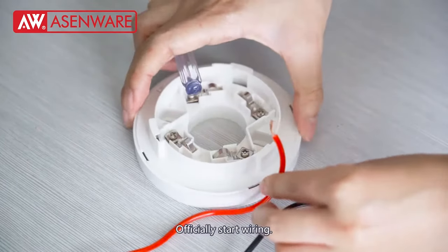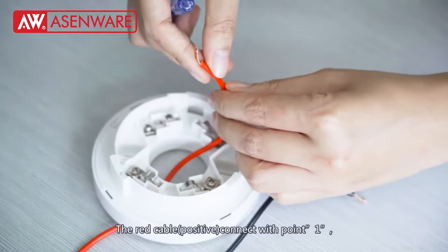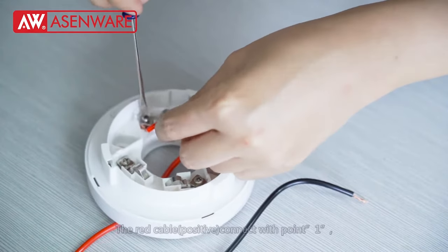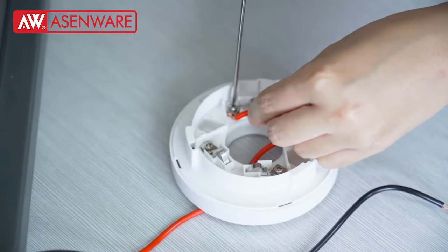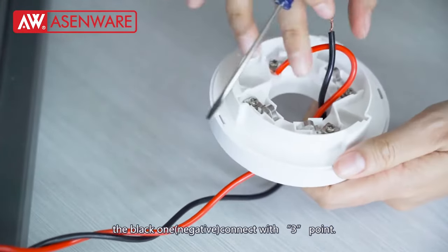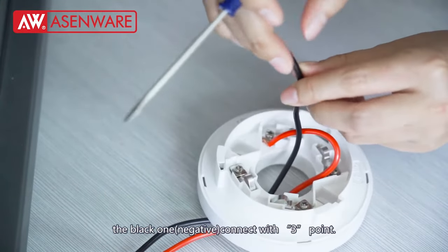Now, officially start wiring. The red cable is connected to point 1. The black one connects to point 3.